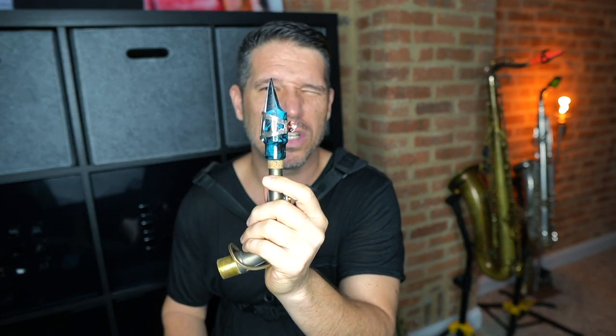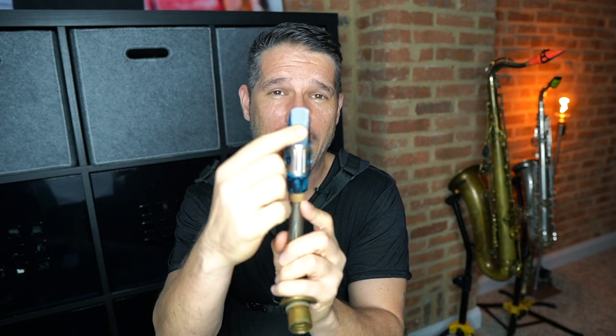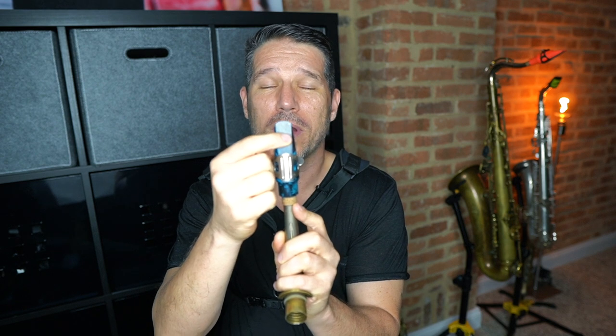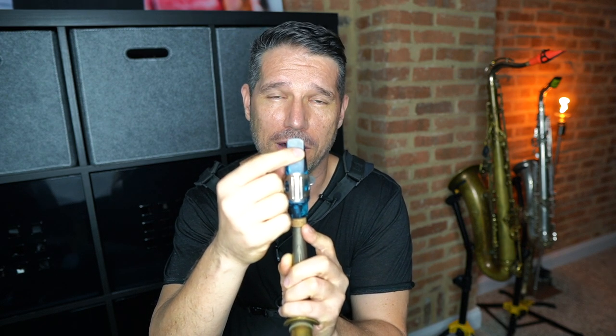Oftentimes when students have a small, muffled, whiny sound, it's because they're not taking in enough mouthpiece. If you look at your mouthpiece from the side and close one eye, you can see where the reed hits the mouthpiece. That is where you want your bottom lip. You want your bottom lip there, and then your top teeth right on top. If you take in that much mouthpiece, you're going to have that much reed vibrating, and it's going to sound really good. If you take in too little mouthpiece — even just a small movement — you have a lot less reed vibrating, and your tone is going to be smaller and more muffled.